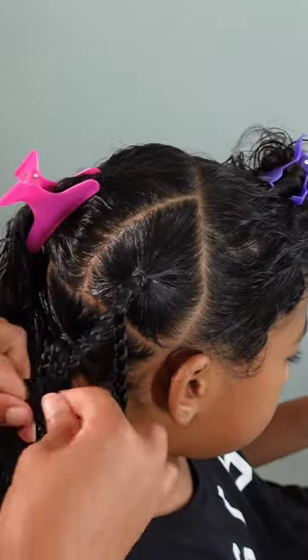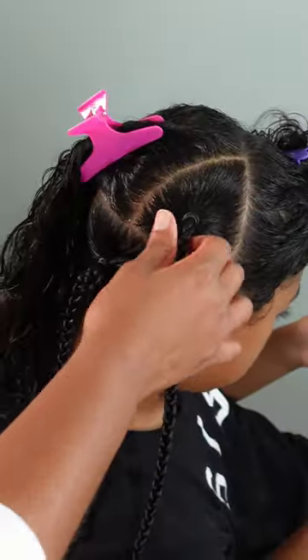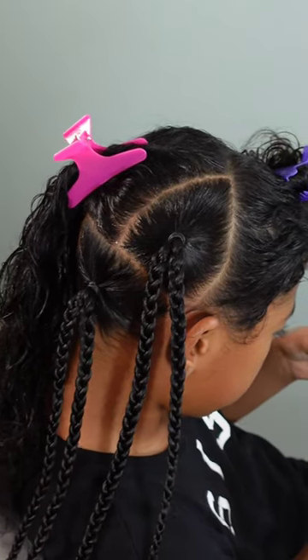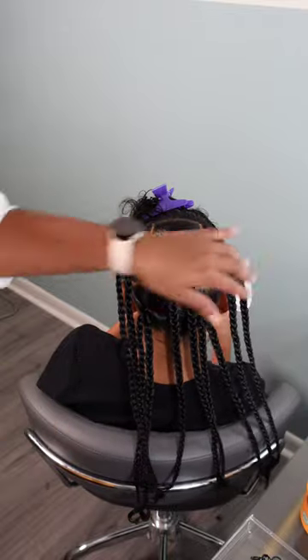Since I'm talking a lot about underhand and overhand braiding, I want to let you know that if you're not sure what the difference is, I have a video that goes into great detail on how to achieve both, even including the feed-in braid method. I'll tag that video in the upper right corner and it will also be linked down below in the description box.